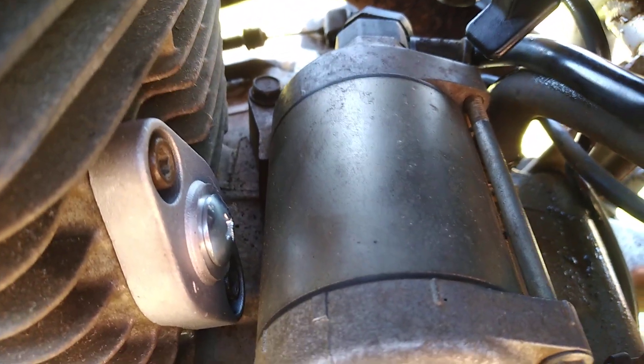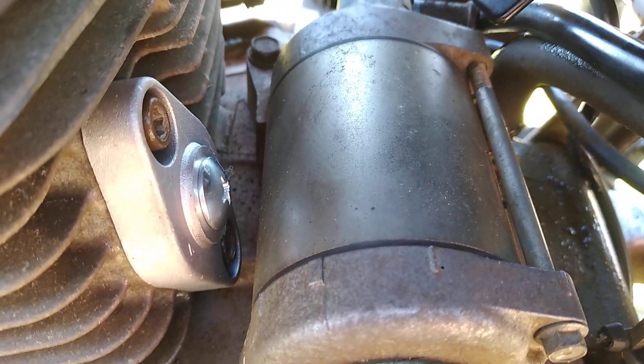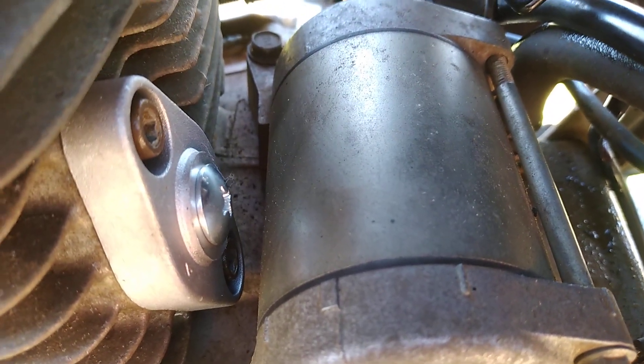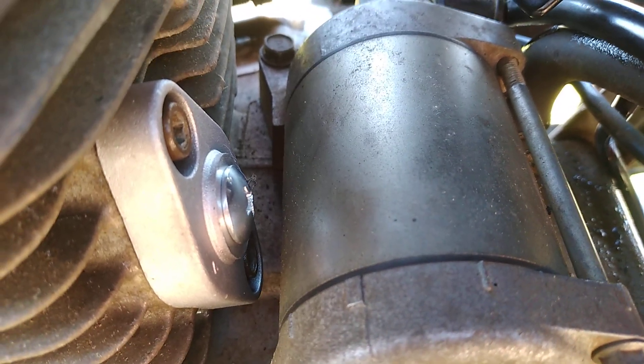So if you get a CRF 230F, it's quite a straightforward job to do. Remember to put the little rubber o-ring in and put the screw back in over the adjuster as well. Thank you for viewing.